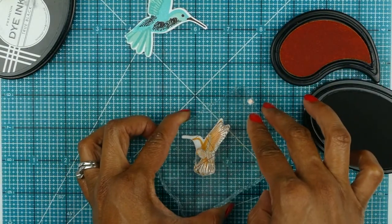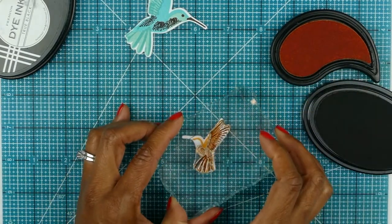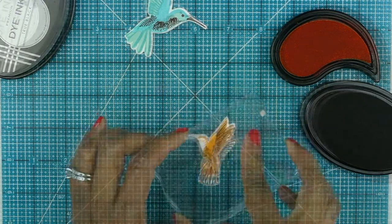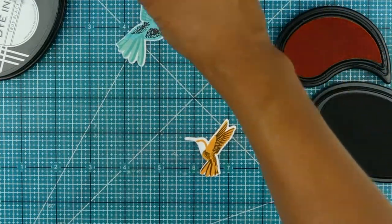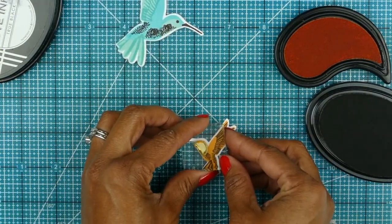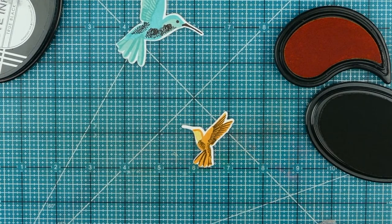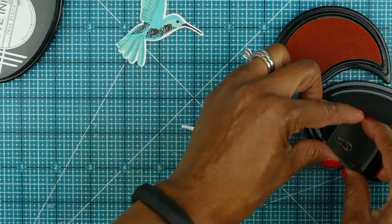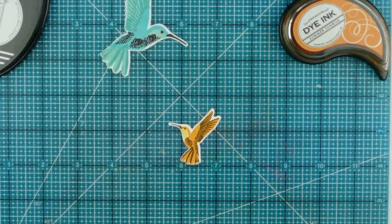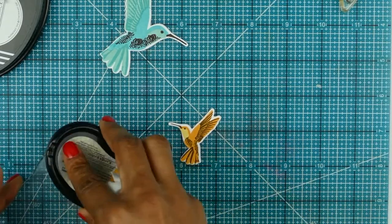This stamp set is really fun to work with. I'm using my acrylic block and stamping overhead, and I'm able to stamp almost perfectly without a stamp positioner or any additional tool. Don't be afraid to test your stamping skills — step away from stamp positioning tools, stamp freely, and let your skill set build and grow. Now I have stamped both of my hummingbirds.